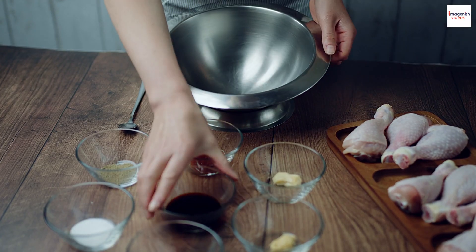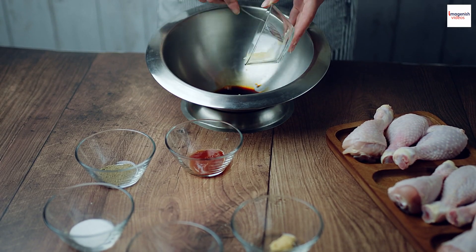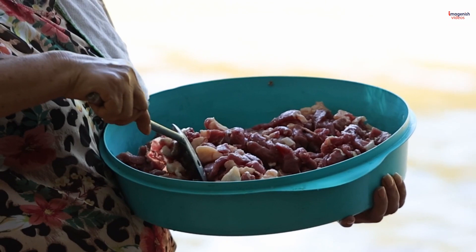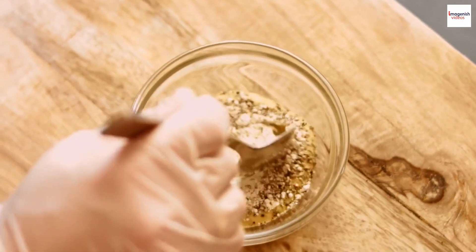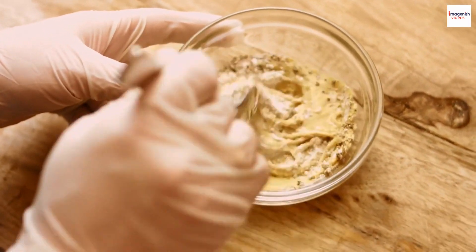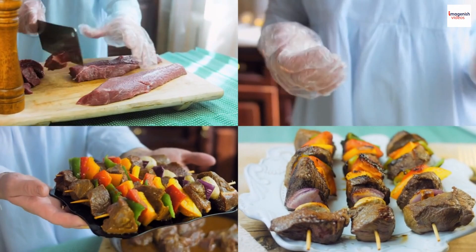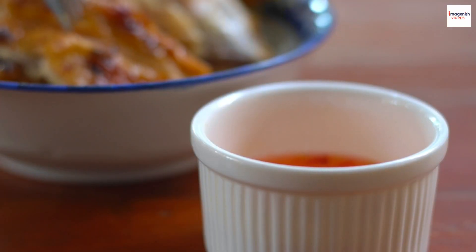In a bowl, mix the soy sauce, oyster sauce, minced garlic, sugar, and black pepper to create the marinade. Add the beef cubes to the marinade and toss to coat evenly. Allow it to marinate for about 15–30 minutes. In a separate bowl, combine lime juice, fish sauce, sugar, minced garlic, and minced chili pepper if using. Adjust the ingredients to achieve a balance of sweet, salty, sour, and spicy flavors. Set the dipping sauce aside.